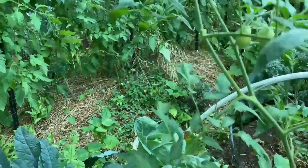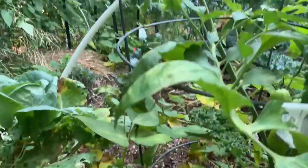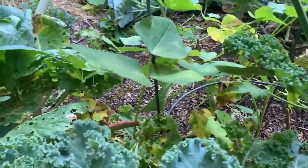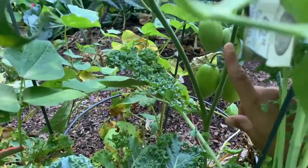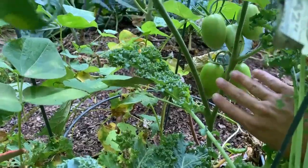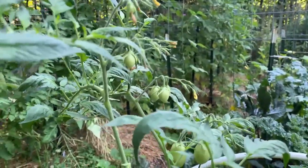Over here I have my one original determinate tomato — a sauce tomato. There are some tomatoes back in there. You can see no signs of ripeness yet, but this is a determinate tomato so it's going to ripen all of its crop at once. So it's just going to take its time setting fruit. You can see there are some more smaller tomatoes up here. It's just going to continue setting fruit and then should ripen those all pretty much at once.